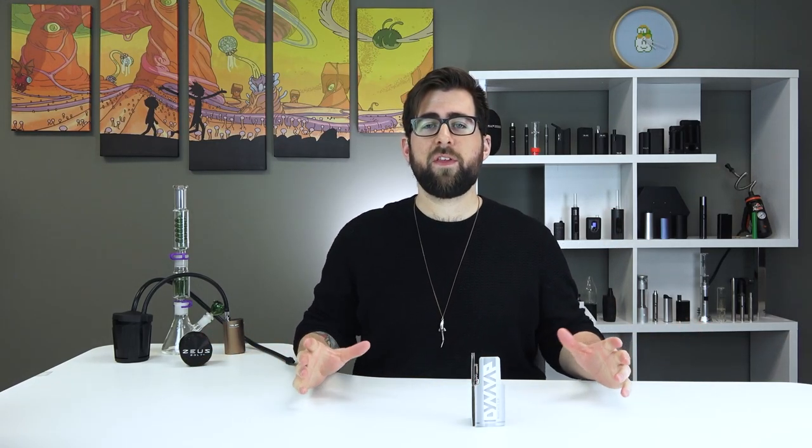This is Alex coming at you for TVTV in the studio with a very special video for you today. Today we have the new Dynavap 2020M in all of its glory. I'm super excited to dive into this. They've changed the tip, the cap, the body, the airport, and the packaging that it comes in. So there's a lot to get excited about. We're going to dive in and see what's up.